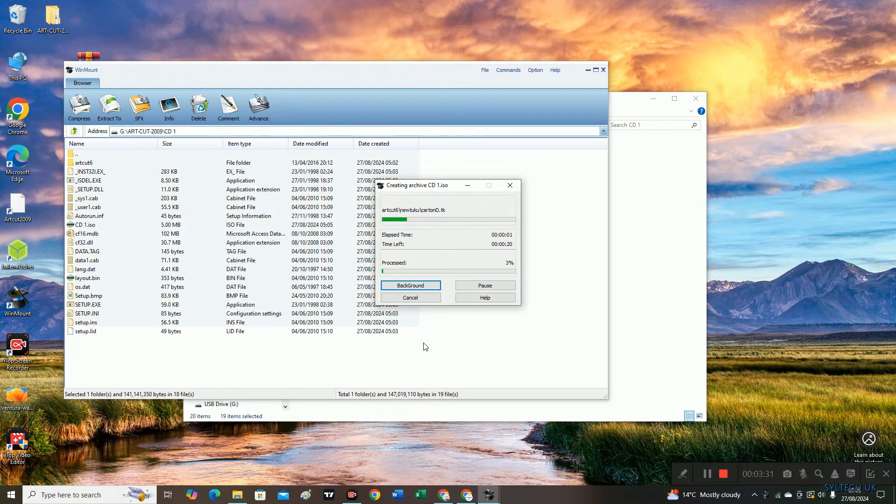Right-click and then click 'Compress to'. Leave everything as it is, just click on ISO and then click OK. If you don't have WinMount installed on your computer, you can just type it into Google and get the free version for one month.